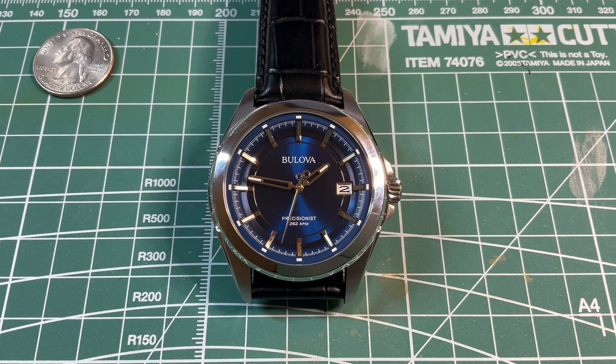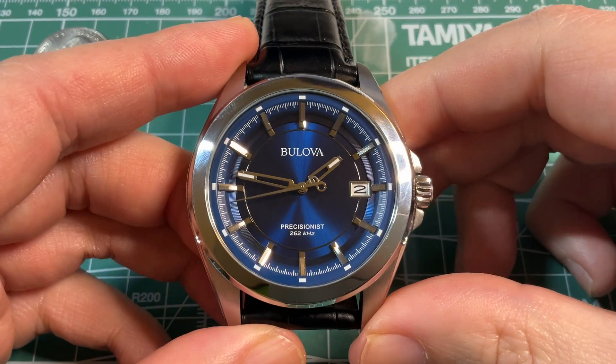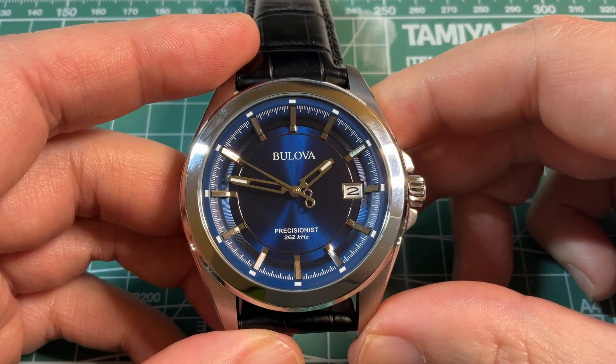Today we're taking a look at my Bulova Precisionist watch. The first thing you'll notice is the super smooth sweep of the second hand, despite this being actually a quartz watch. You might actually even confuse it with the smooth sweep of a Grand Seiko spring drive.